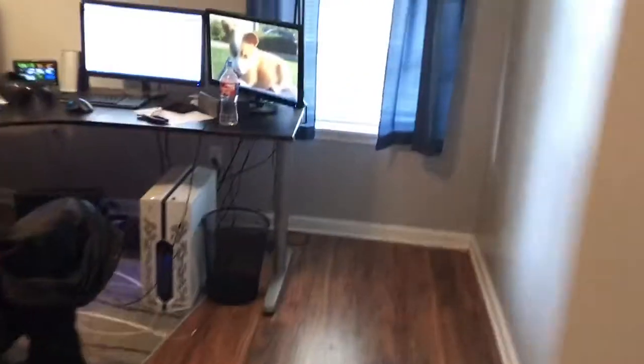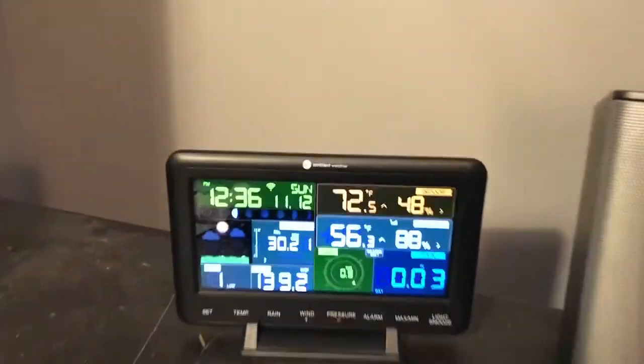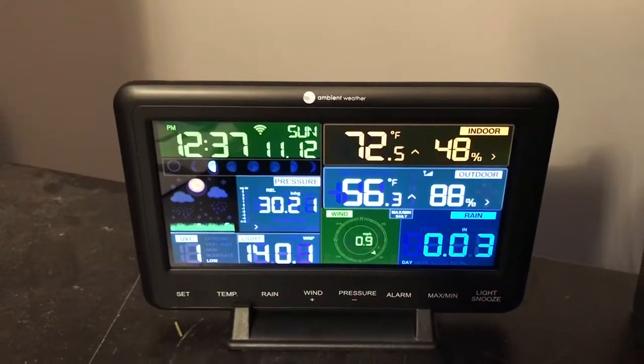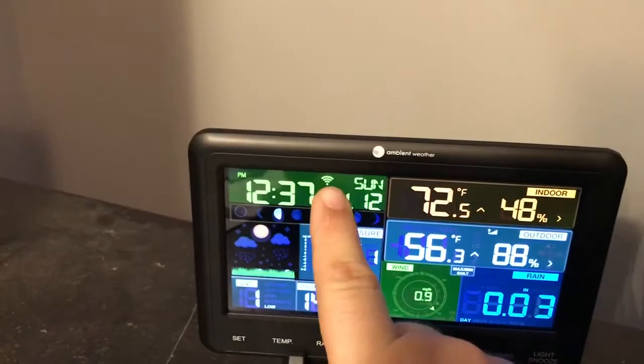On the inside, they give you a little monitoring station with all kinds of information. It communicates with the weather station outside and also connects to my Wi-Fi, which gets me information on Weather Underground.